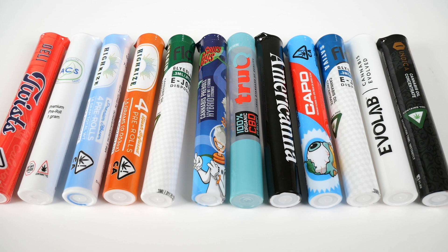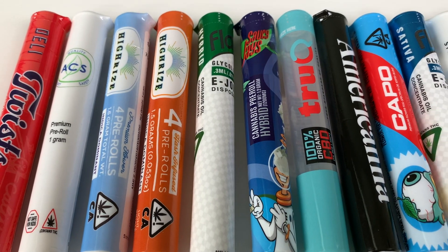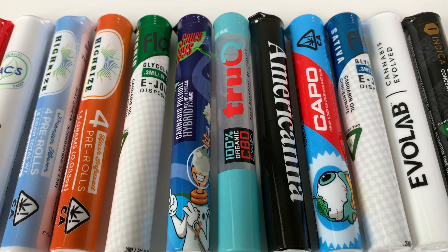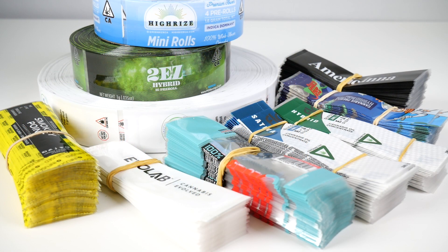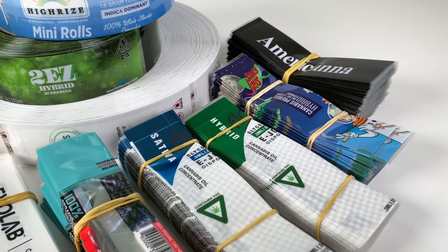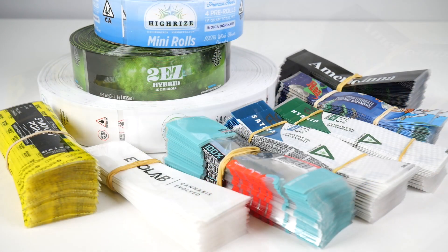Hey everyone, Rich here from Earthwise Packaging, and today we will show you how the color of a tube could affect your brand new custom shrink sleeves from Cool Jars. So you've just worked with our design team and created the perfect custom shrink sleeves for your products, and now it's time to order your tubes or bottles. The color of tube could drastically affect your custom shrink sleeves and how they turn out.